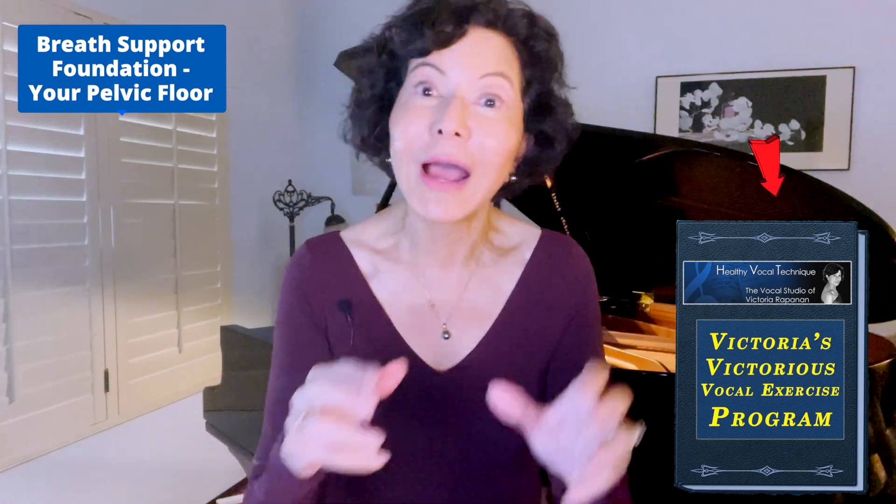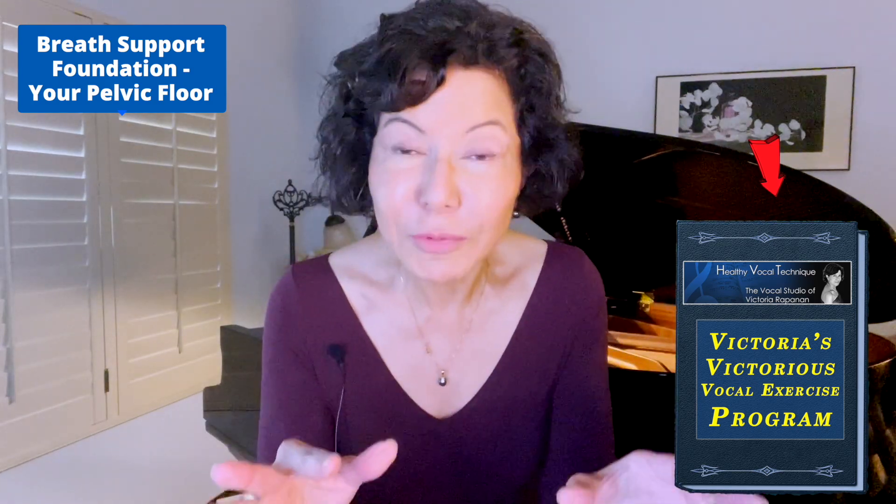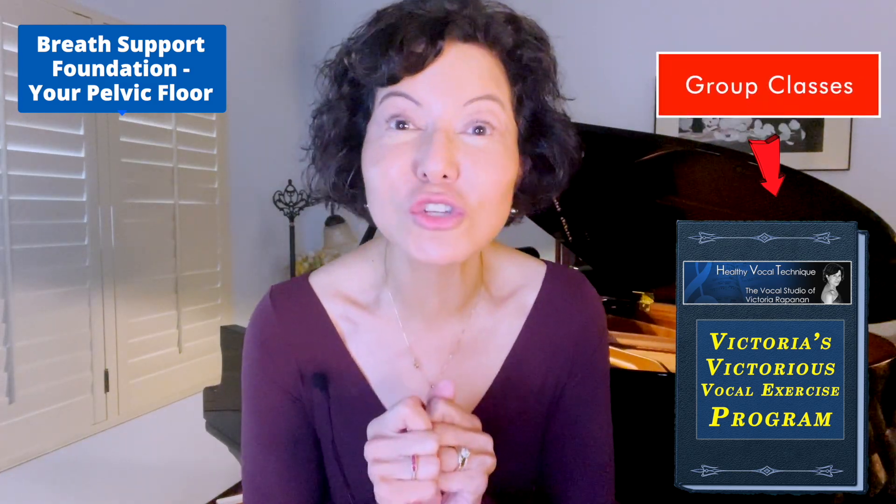In my audio exercise training program, Victoria's Victorious Vocal Exercise Program, I have a separate section on breath support, another separate section on how to build power, plus hundreds of options for exercises. We also work on style, vocal colors, textures, and troubleshooting. It's super affordable, and I do regular group classes with members. See the link below and sign up right away.